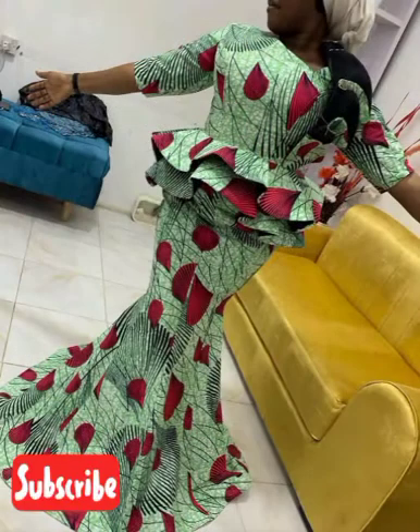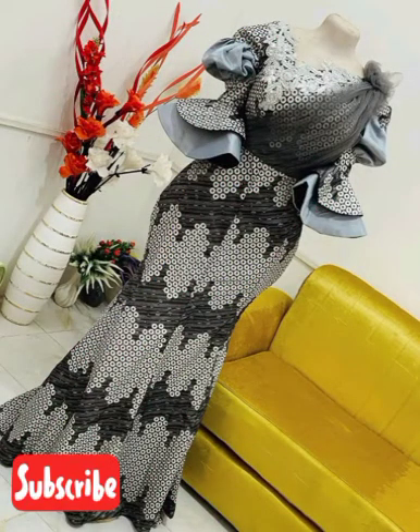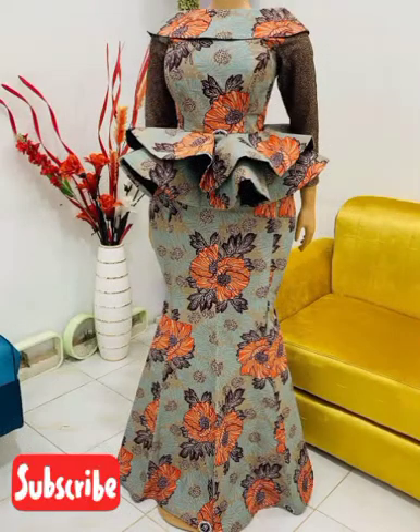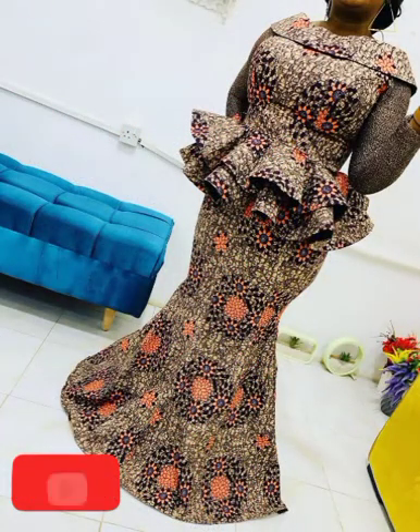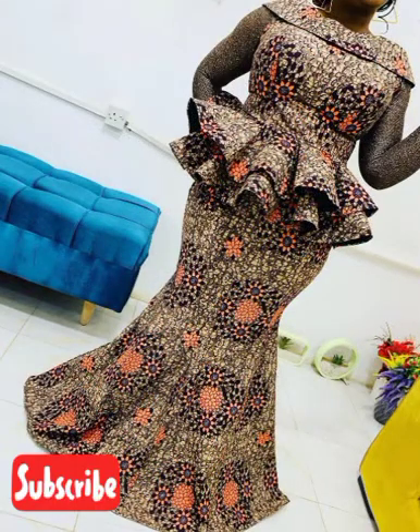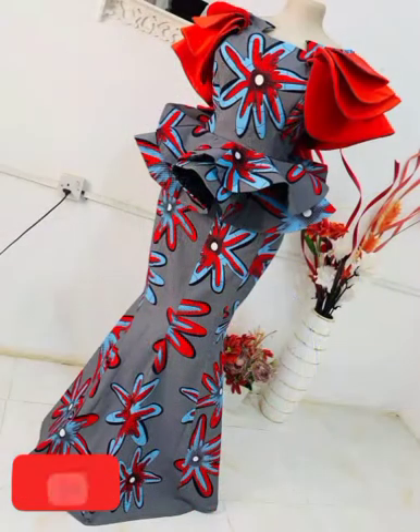For that party or white wedding coming up, we have so many styles that will suit you and make you look smart and simple. We took our time to pick so many styles for you to choose from, so cool down and make your choice. Watch this video from the beginning to the end — don't skip, because you might miss the very important one for yourself. Choose rightly the design and style for yourself.